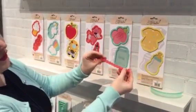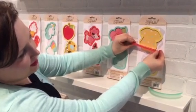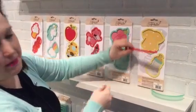Same for the ruffle — if you wanted more of a dress, you can take the ruffle edger and cut across the bottom, and you would end up with a ruffled bottom dress instead of the baby onesie.